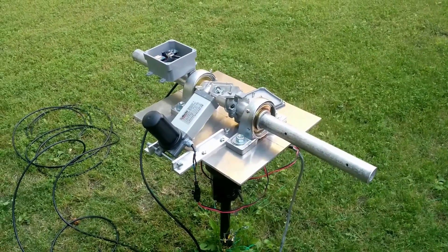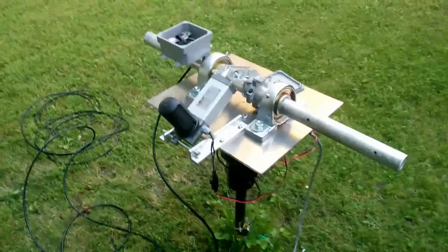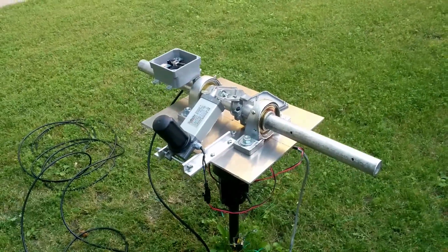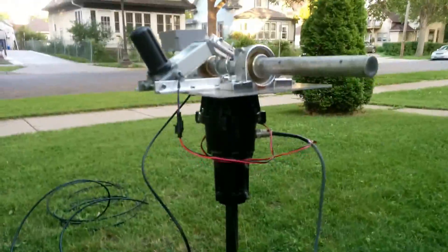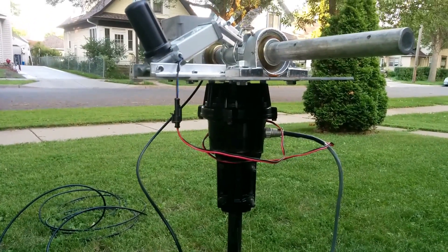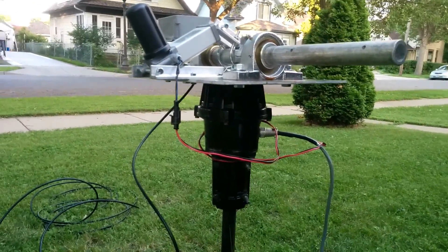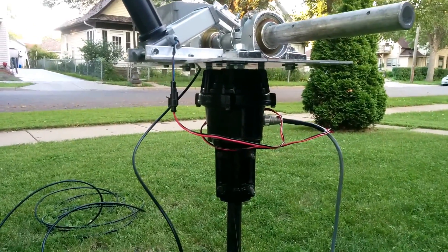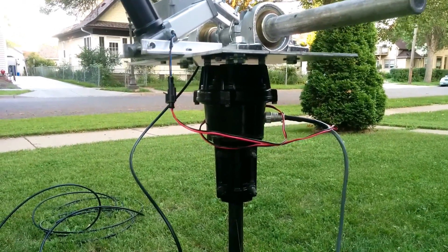Good evening everyone, Mike 80-zero-CZ with my latest project. I want to show everyone this is the azimuth and elevation control system from a new satellite station. Beneath the hood it has a Yaesu G800 rotator — a standard off-the-shelf rotator. On top you'll see the rotator is right-side up but the mast clamp is inverted, mounted on the bottom.